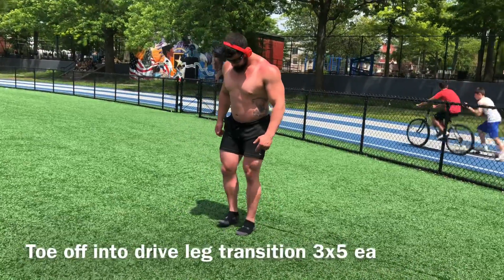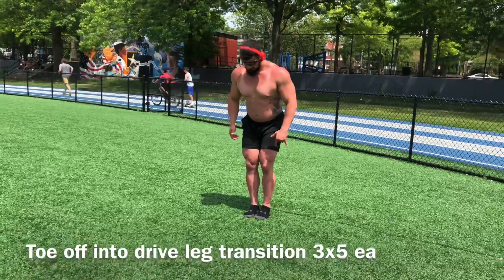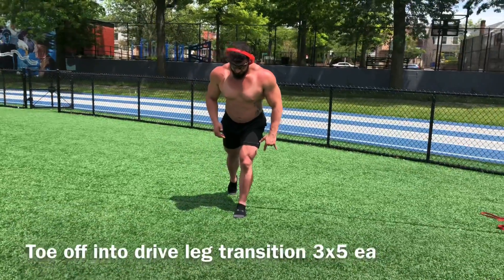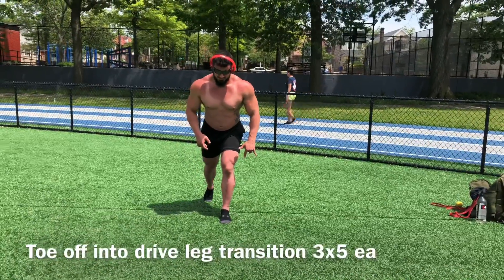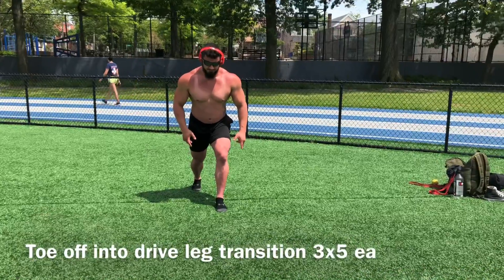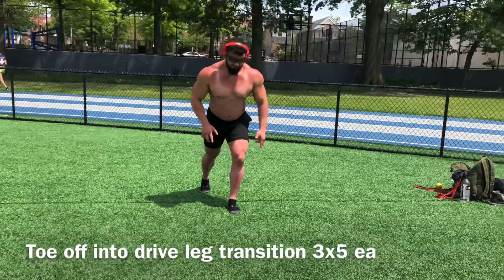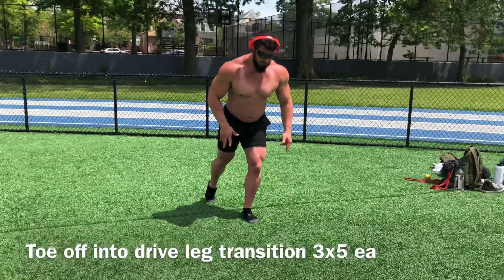I'm trying to do this as slow as possible, keeping a nice even transition, and loading into my arch and calf a little bit more to actually start elongating that plantar fascial tendon and the plantar fascial muscle that runs through the arch of the foot. All those little musculatures of the arch of the foot need to be conditioned to be mobile as well for running and jogging.